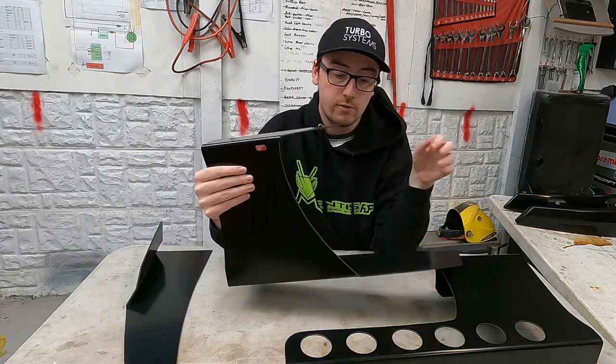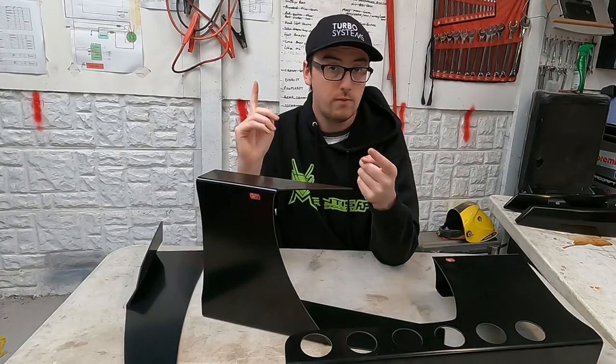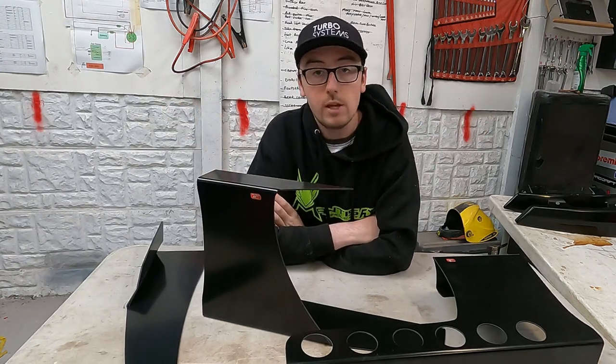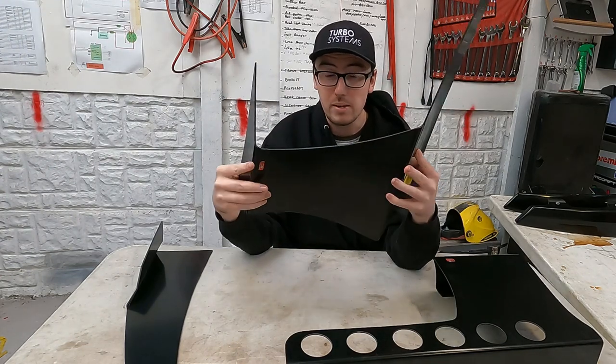At the end of the day these are universal parts. They're not meant to fit any particular side skirt or any particular car. They can fit BMWs, Nissans, S14s, 180s, S13s, S15s, Skylines — whatever you can think of they will fit. One of the cool things about this is how flexible they are as well, so they will take a bit of a beating.